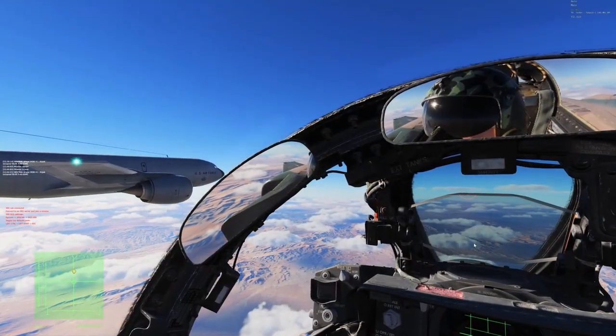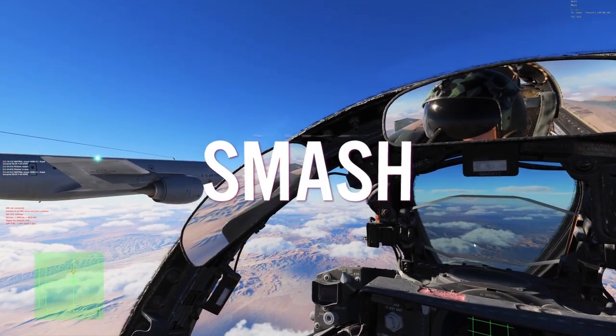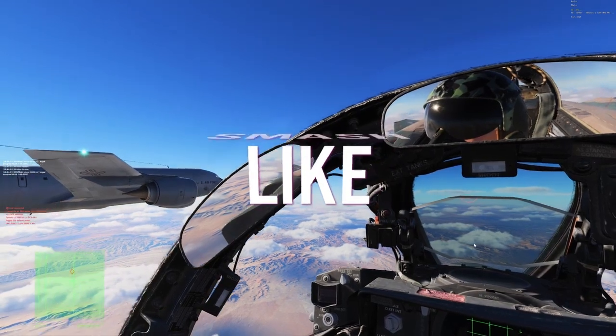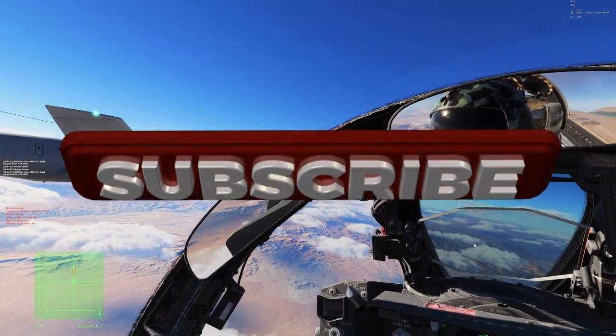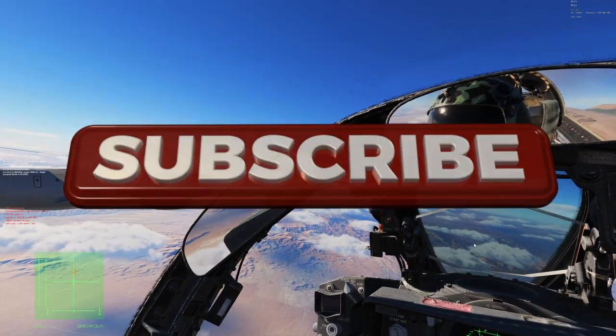I highly recommend practicing a single throttle technique in any close formation — it will really help maintain your stability. Thank you for watching, and if you feel like it, like, subscribe, and share your thoughts in the comments. Fly safe and have fun.